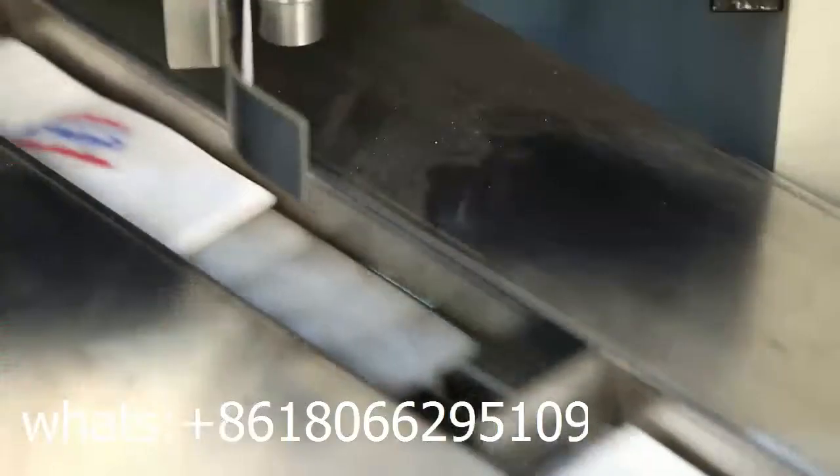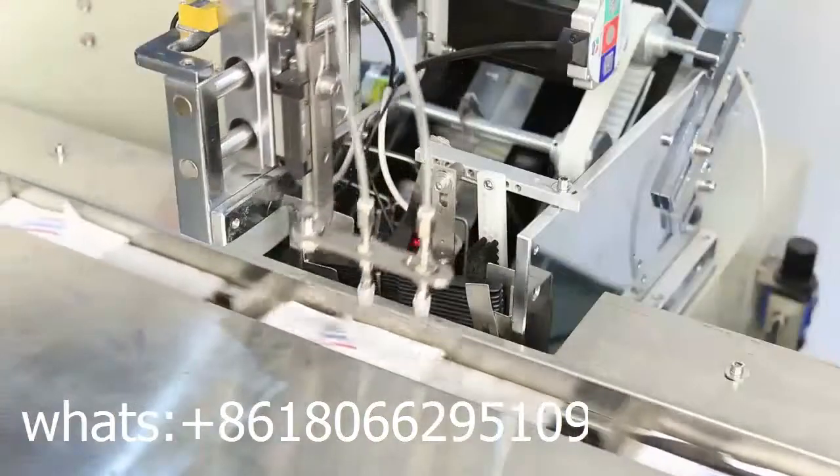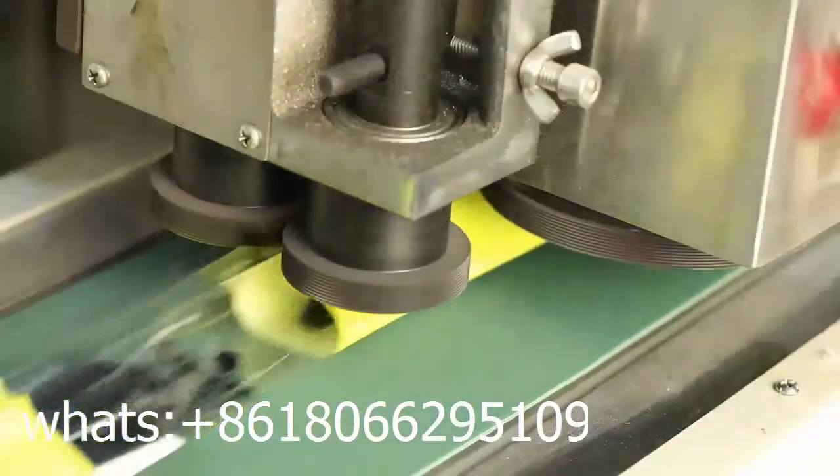The napkin can be automatically folded, fed, and packed. The machine is controlled by touchscreen and PLC, making it very convenient to operate and adjust.